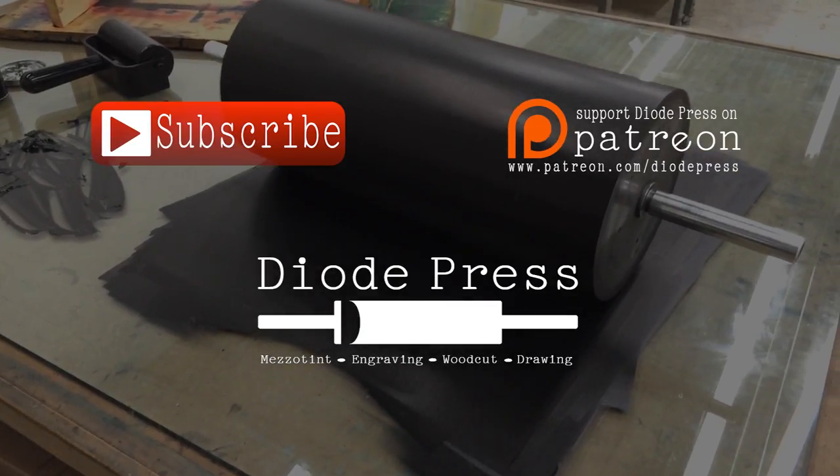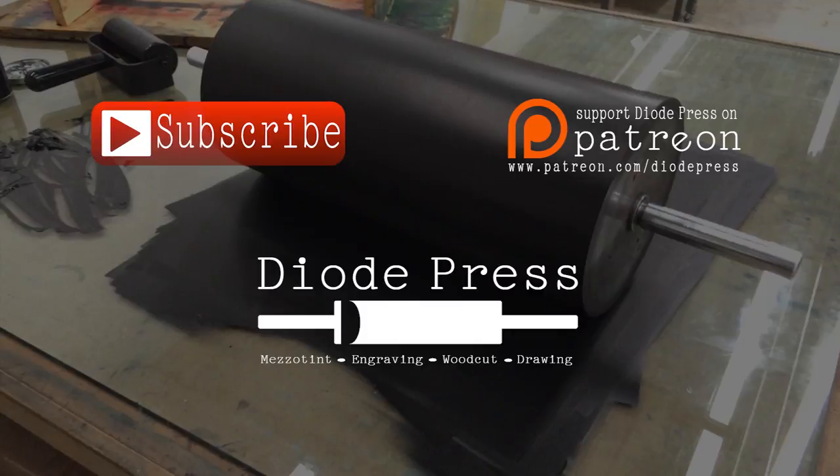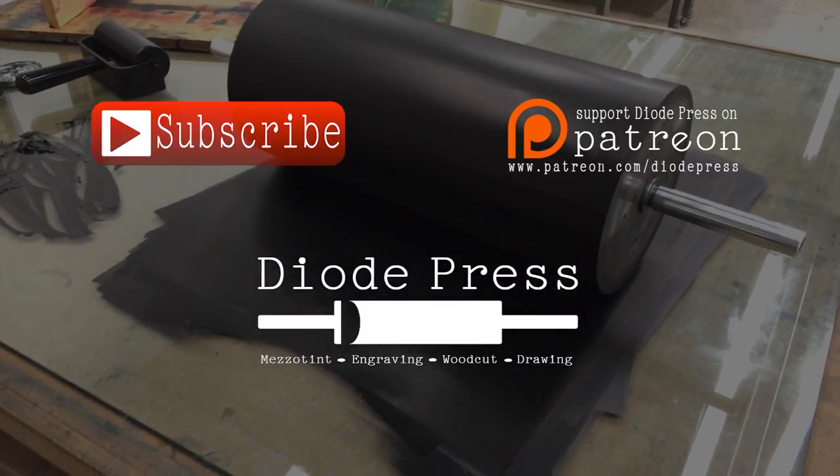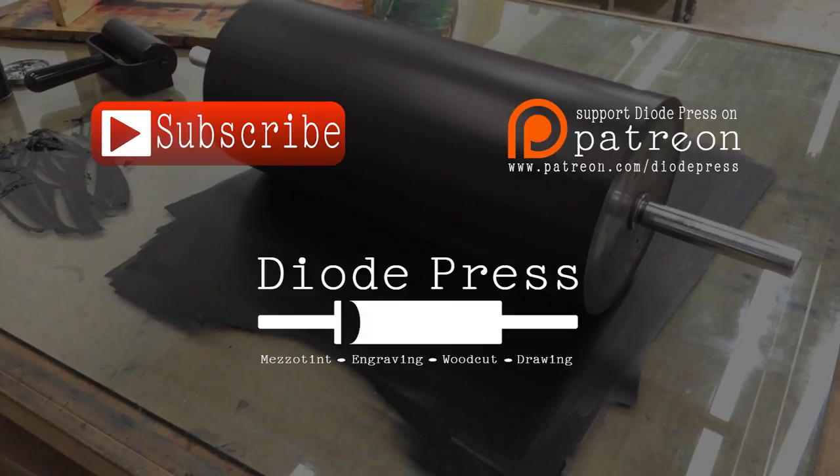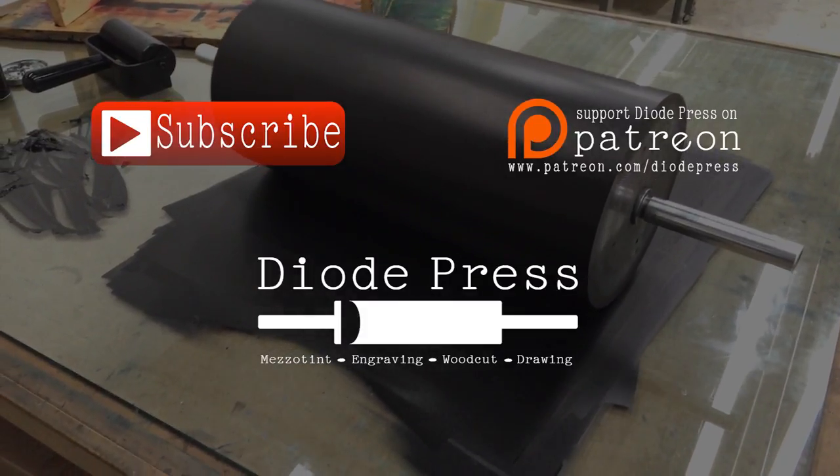Thanks for watching. To keep up with the videos when they're posted, make sure to subscribe to the channel. And if you want to help support this channel, you can check out the Diode Press Patreon page, where I post behind-the-scenes photos as well as other patron rewards.